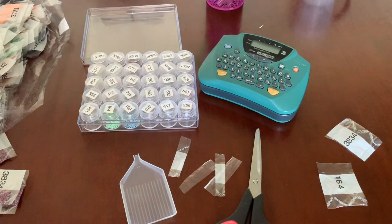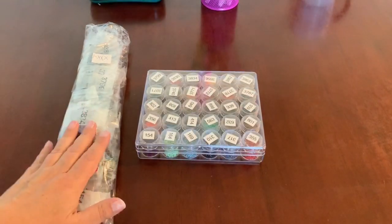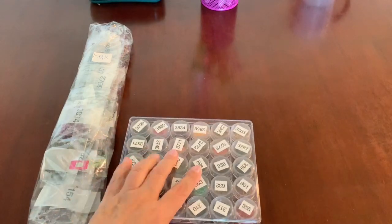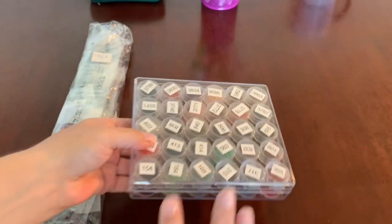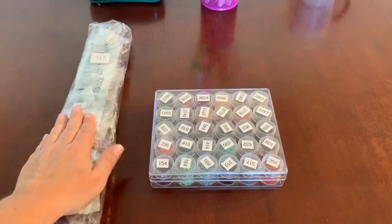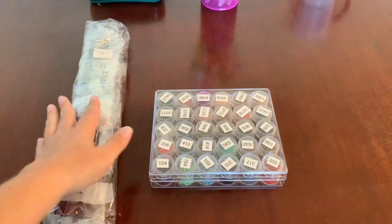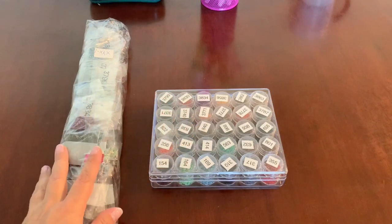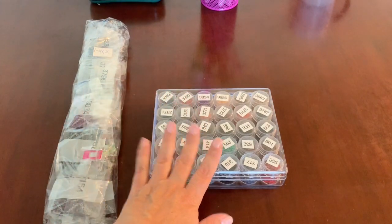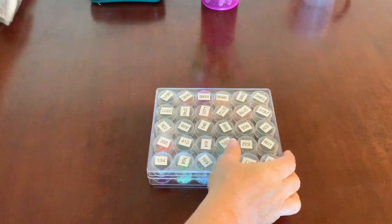I've got all the diamonds placed into their containers — that's all good to go. The diamonds definitely have 400 per pack instead of 200, so I was only able to get one pack of each in the container. I'm all set and ready to go for my diamond painting. Here are the extras — when I run out I'll come over here and get some more.